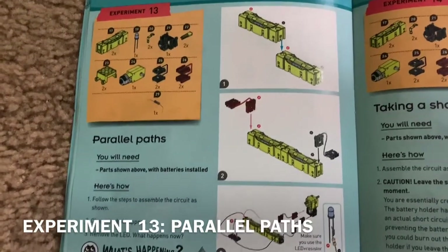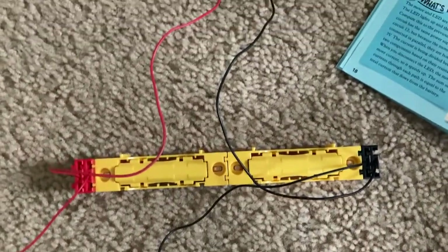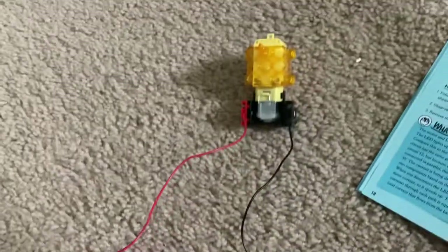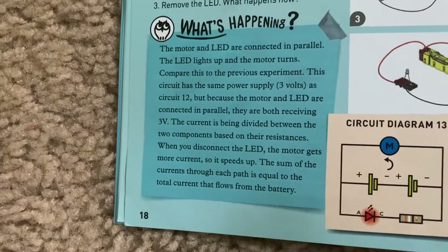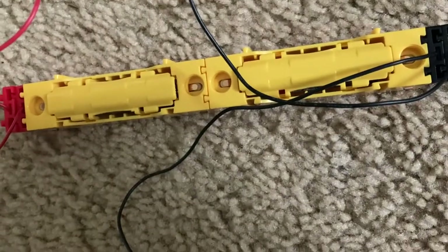Experiment 13 is 'Parallel Paths.' I have the LED, resistor, and motor included in this circuit, but now they are connected in parallel. When I finish the connection, the motor spins and the LED lights. Because the components are wired in parallel, they both receive an equal amount of energy and will operate. Each component is receiving three volts, and the battery current is split up evenly. Here's the diagram for circuit 13.